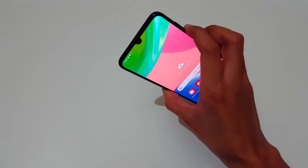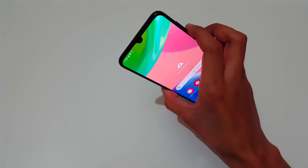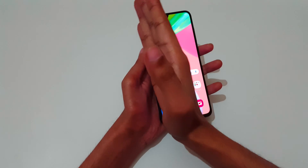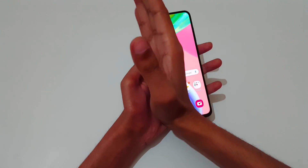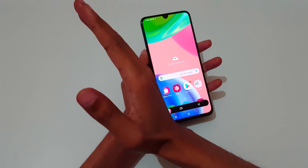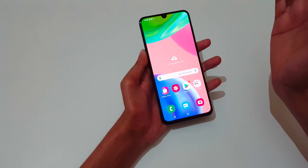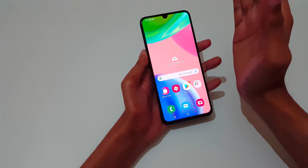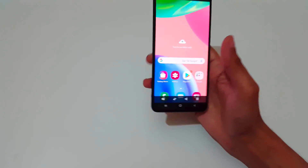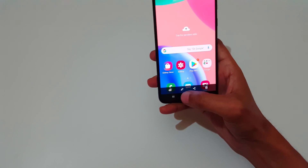The other method is to swipe your palm to take a screenshot. Just swipe your palm like this — you can do it on both sides. Swipe your palm to take a screenshot just like this. Here you can see the edit feature is also available.